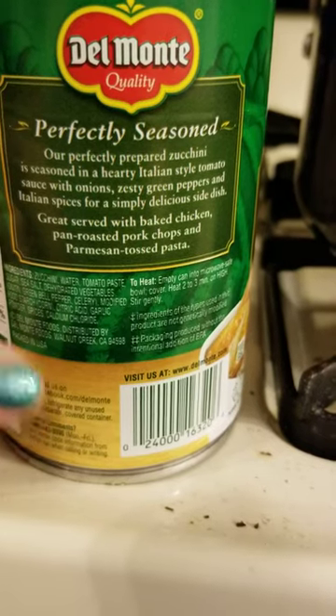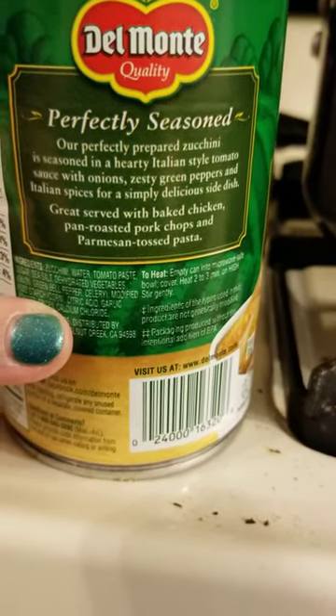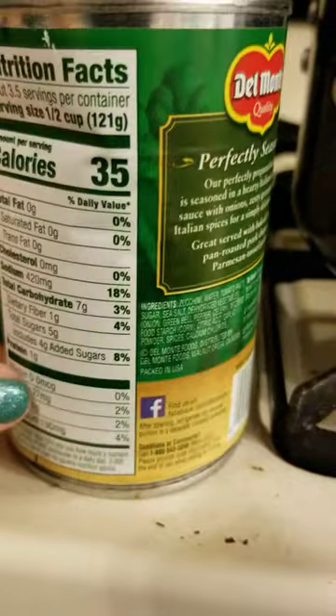The heating instructions say: perfectly prepared zucchini — great served with baked chicken, pan-roasted pork chops, and Parmesan tossed pasta. So what I'm going to do with this today is toss it in my soup, and we'll get to the soup in a different video.